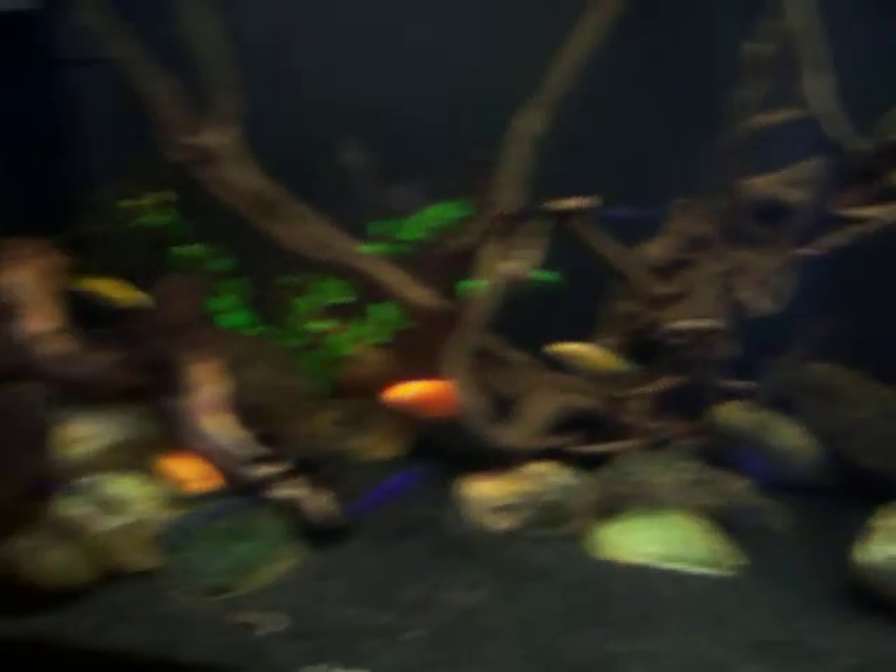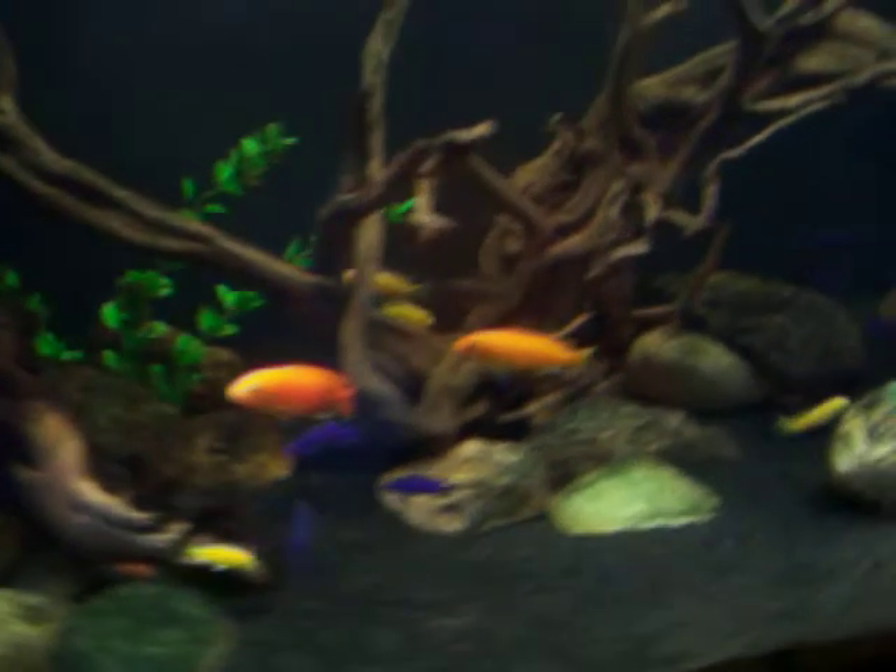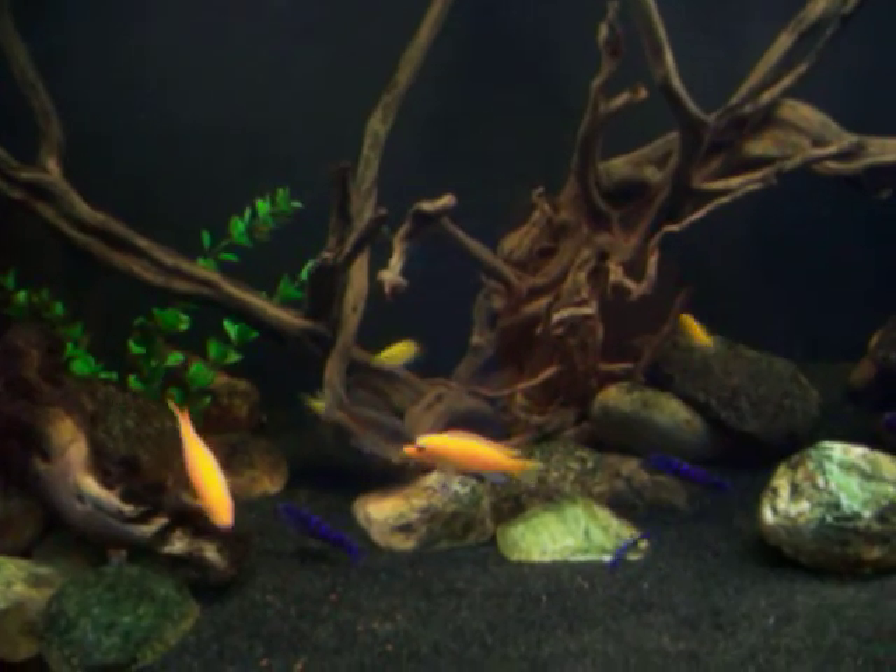If you look at the tank, back here you can see the circulation pump. That's about it — the tank's looking clean and good. There are a few little particles, so I probably need to change my filter floss, but any questions just let me know.